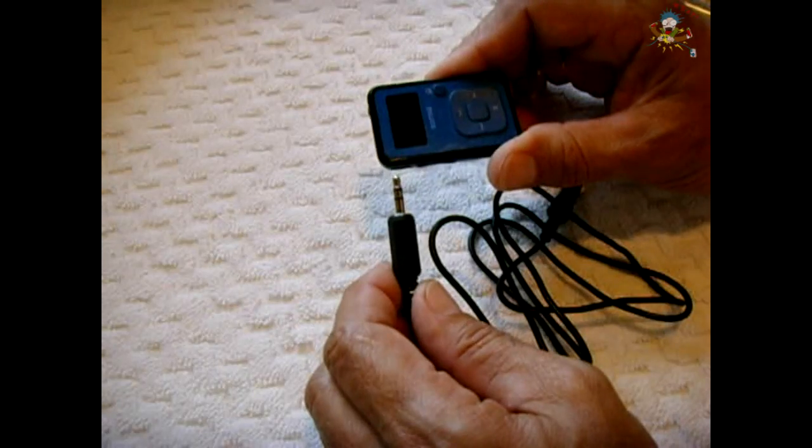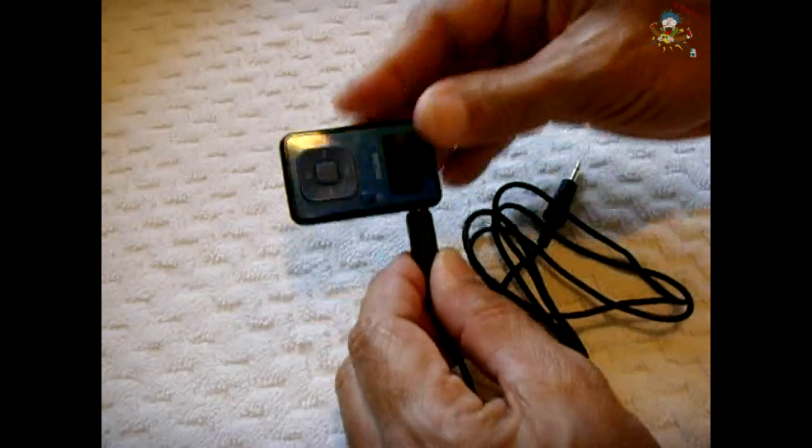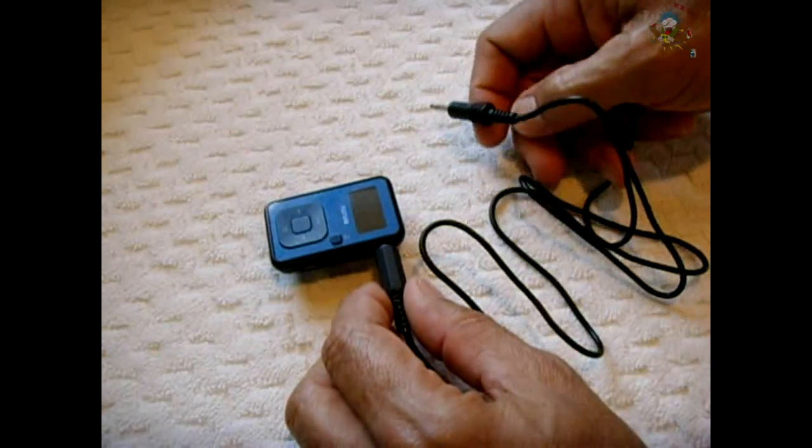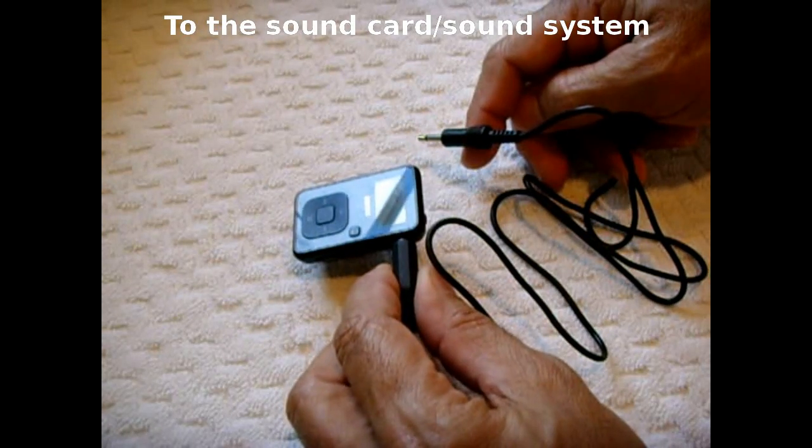Ordinarily, you cannot just take the output from your audio player, plug it in, and then take another cable with a stereo end and plug it into your microphone. You could do some serious damage to your computer by doing so.